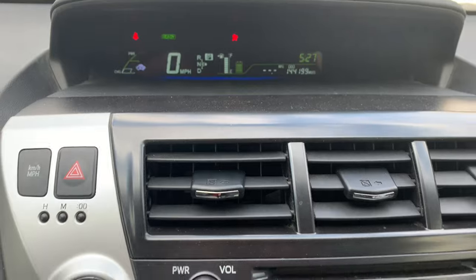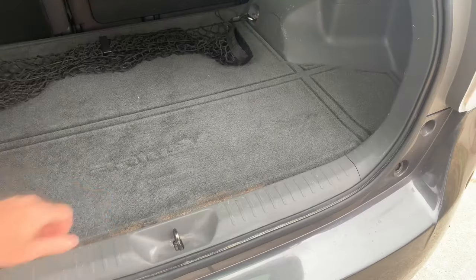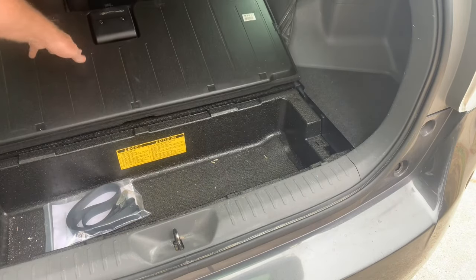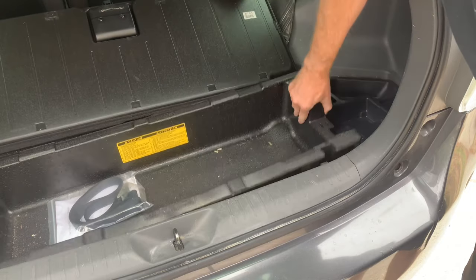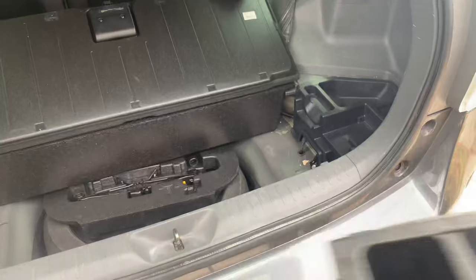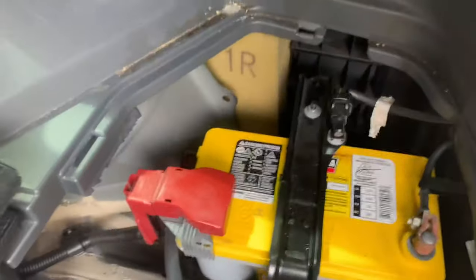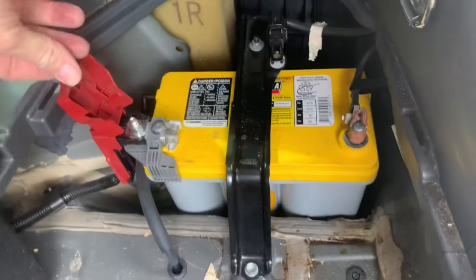These batteries are notorious for going dead but seeming kind of alive, so it'd be a really good idea to replace it if it dies on you on a regular basis. It's real easy to get to — on the passenger side in the back under your floorboard, right there is where you get to the battery. You could also connect directly to it and jumpstart it or charge it there if you preferred. It's real easy to replace, real easy to get to — $300.